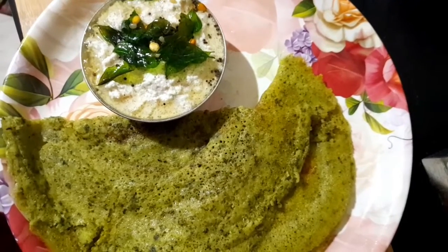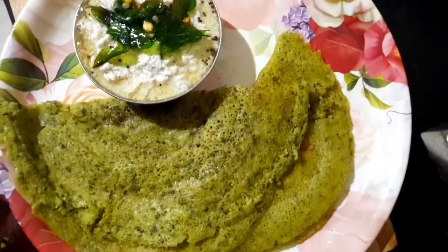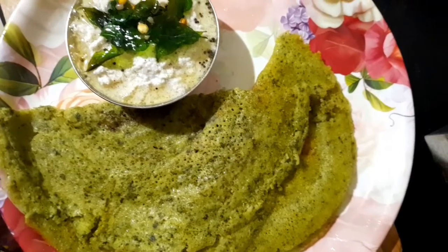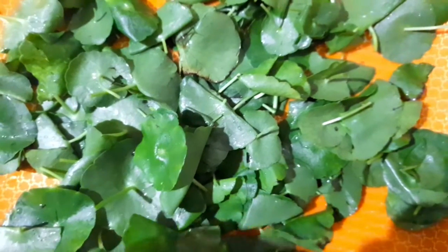Hi everyone, welcome to Reema Cecilla. If you want to see what we're doing in our video, we'll see how to make a very sweet dough.